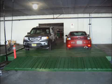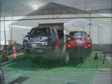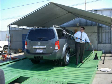Hydropad systems are modular, allowing you to choose any size wash rack you require. Shown here is a hydropad with enough room to wash two cars simultaneously, speeding washing at peak times. Most racks set up in just one day and you're washing. If you ever need to move it, disassembly and relocation are simple.